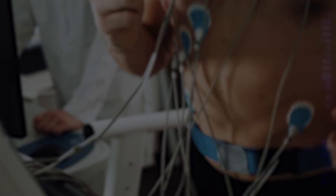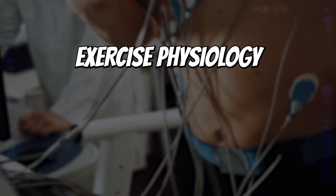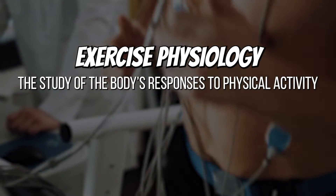We are tapping into the world of exercise physiology in this video, which is the study of the body's responses to physical activity.